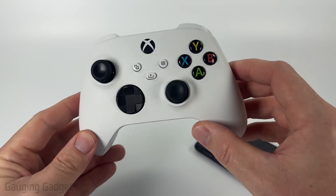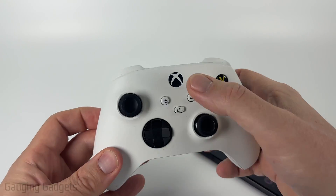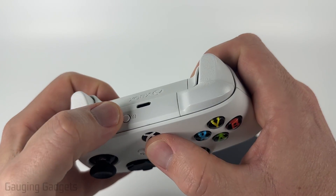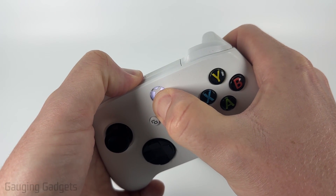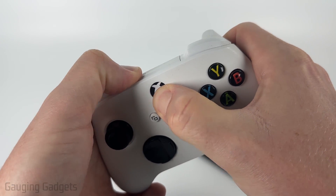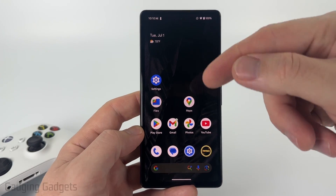To get started, the first thing we need to do is put our Xbox controller in Bluetooth pairing mode. We can do that by holding down the Xbox button and the pair button at the top at the same time. Once you see the Xbox button start blinking rapidly, that means it's in Bluetooth pairing mode.